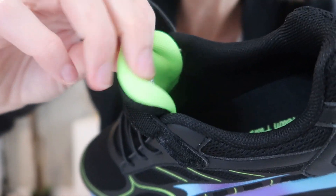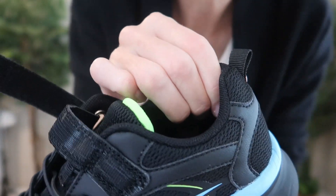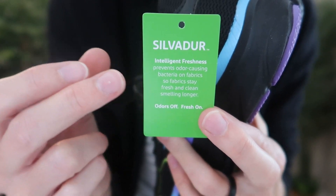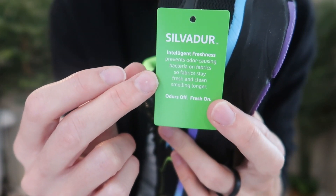It's a really padded tongue, padded ankle and heels, decently padded inside as well, with the Silvador Antimicrobial Odor Fighting Insoles.